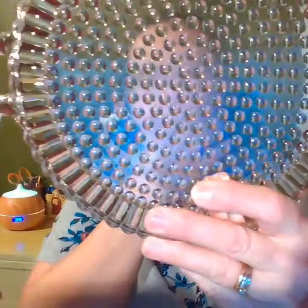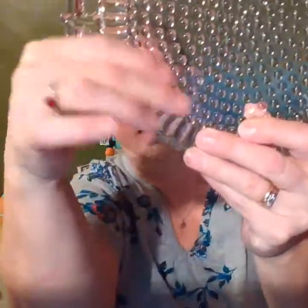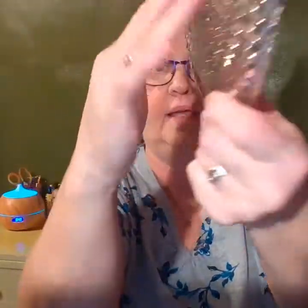So hobnail glass got its name because it's just a pattern of bumpy little hobnails on the glass. The pattern can be made either by blown glass — the glass is blown into a mold of whatever pattern the maker is doing — or it can be pressed. Either way, it's still hobnail. Hobnail is just an arrangement of bumps.